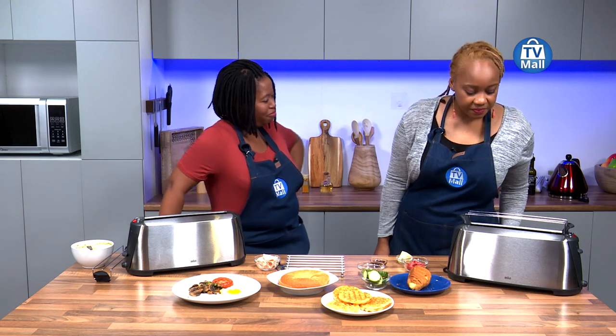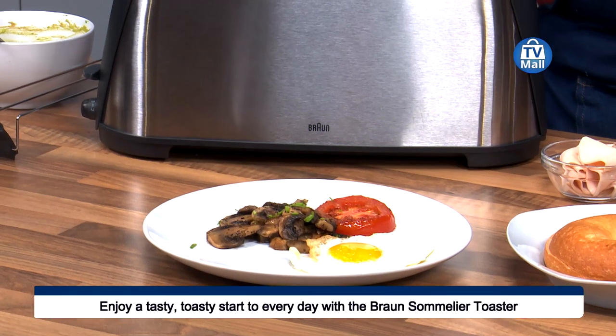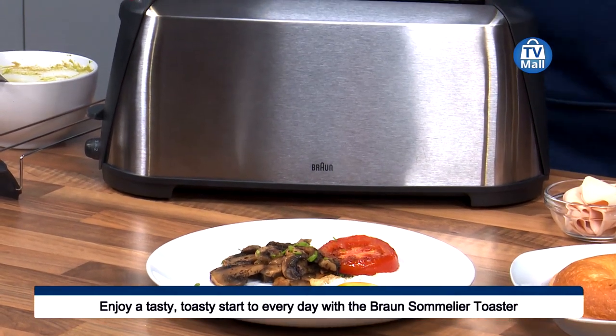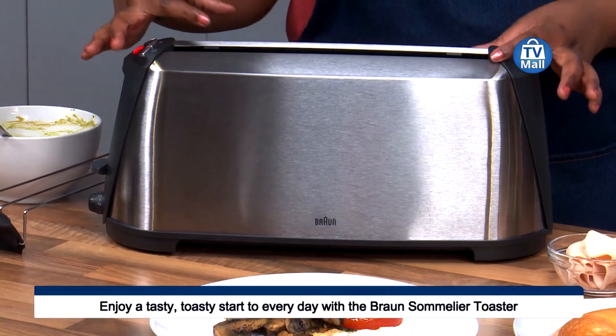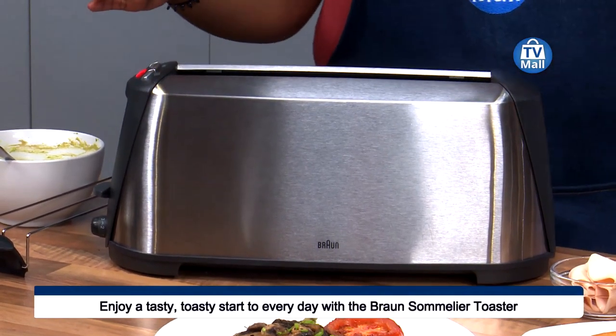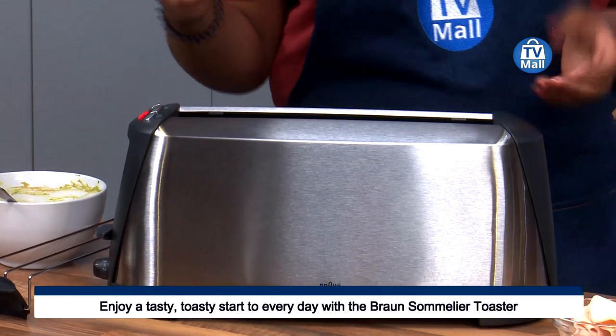I've already put it to work because I've got a little bit of a breakfast going for you. The important thing to note is this toaster does not look like your toaster at home, because your one at home is a pop-up toaster and it is so much smaller. As you can see, the Sommelier has a wider slot, meaning you are able to put in the types of breads you wouldn't normally be able to put in your pop-up toaster.